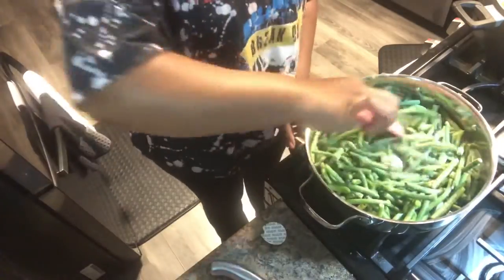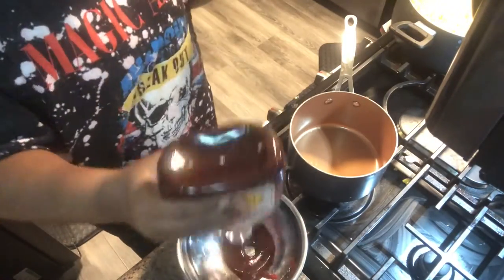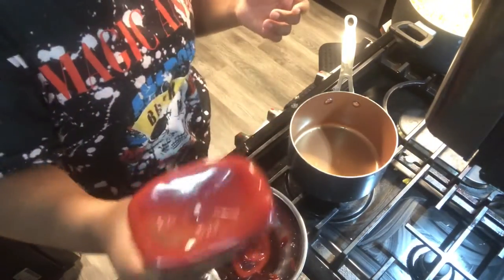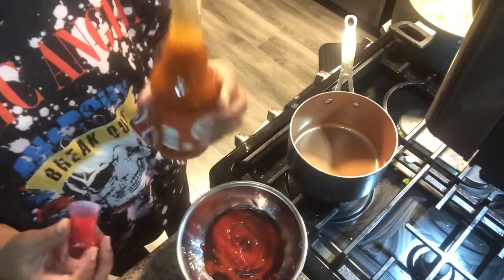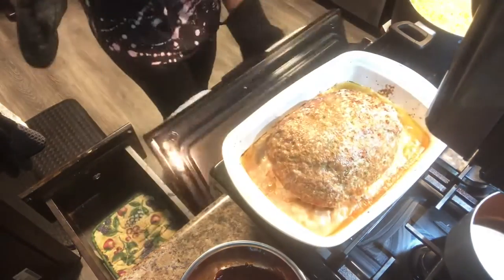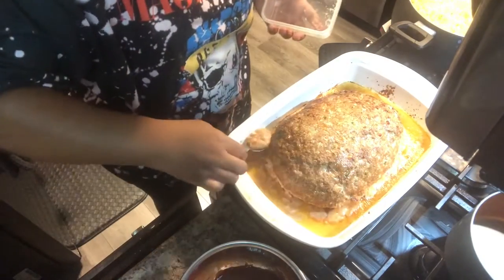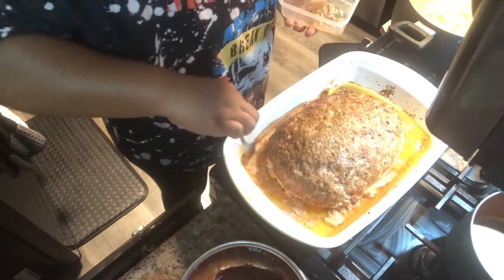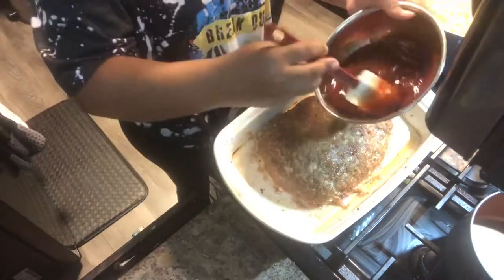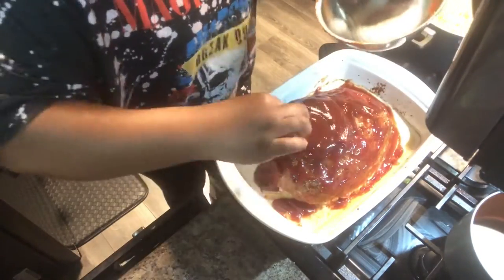I legit do not measure out anything — I just eyeball it, and if I need more seasonings I add more. For the glaze on top of the meatloaf, you're going to do equal parts ketchup and barbecue sauce, then add a dash of hot sauce — just a dash, y'all. Mix that up, then take out your meatloaf — which looks amazing. I took off the drippings and fat from the turkey, emptied out the pan of the juices, and then put the sauce all over the top. Pop that back in the oven for a good ten minutes so the sauce can glaze on top.